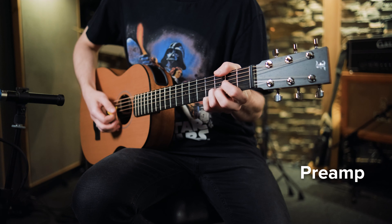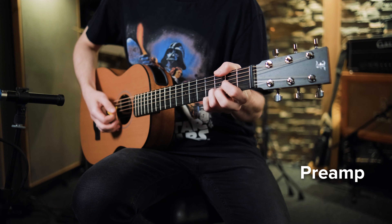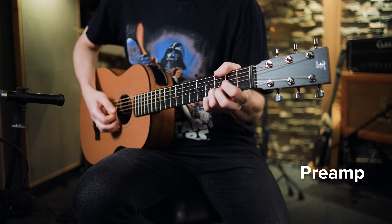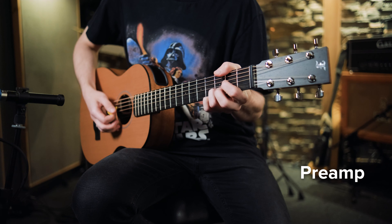Siodełko jest wykonane ze stopu metalu Monell i znajdziemy też tutaj blokowane klucze, co pomaga na pewno w stabilności trzymania stroju – w przypadku gitary, którą rozkładamy na części drastycznie zmieniając napięcie strun. Fabrycznie mamy tutaj struny Elixira NanoWeb 1253 i gitara jest naprawdę głośna i dźwięczna.